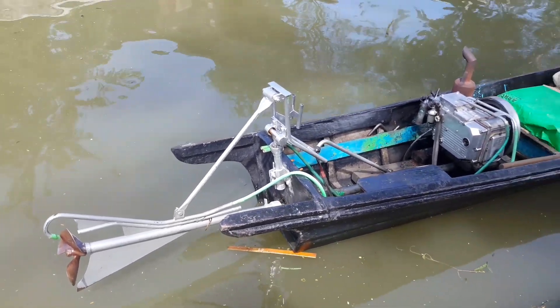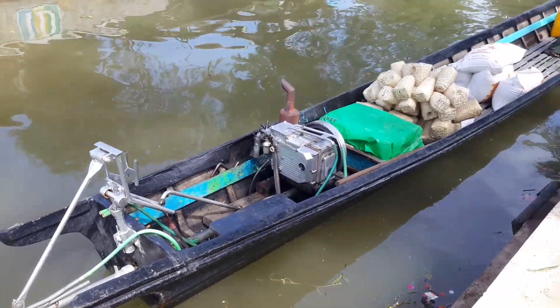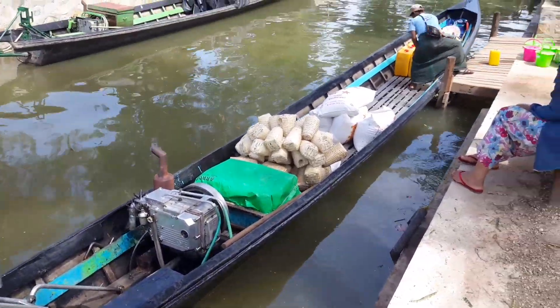This is the stern of a boat. I got it here, I think. They are loading now.